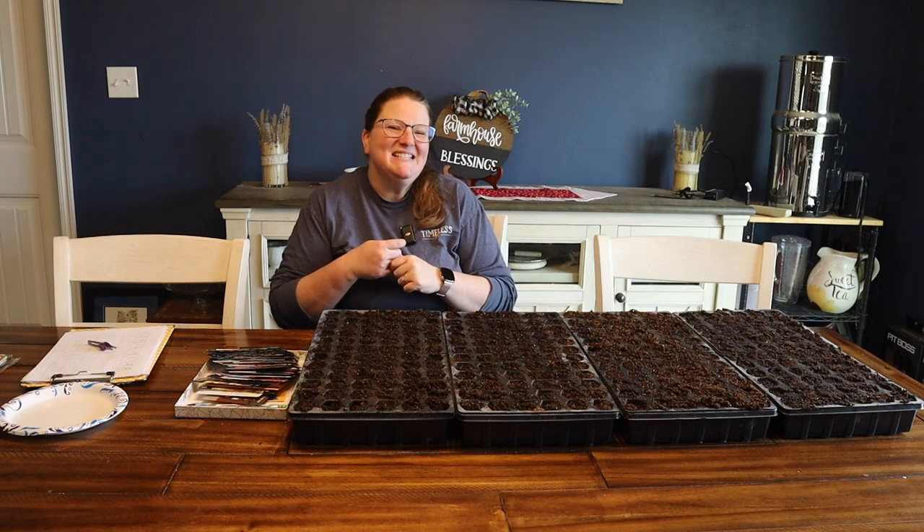Hi friends! Today we're going to be planting some seeds and we are going to be talking about the top questions that get asked about starting seeds — issues with seeds sprouting or dying, grow lights, bringing them outside, all sorts of things. So hang out with me, we're going to plant some seeds and we're going to talk about seed starting.